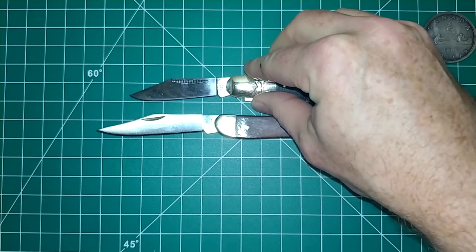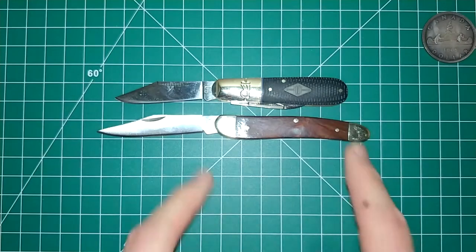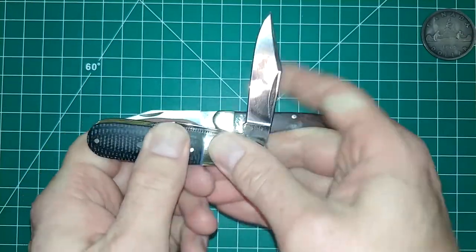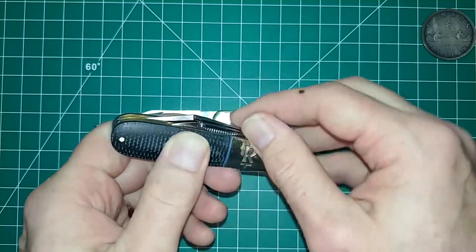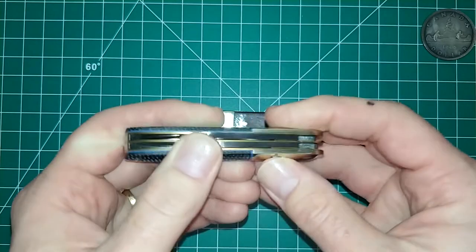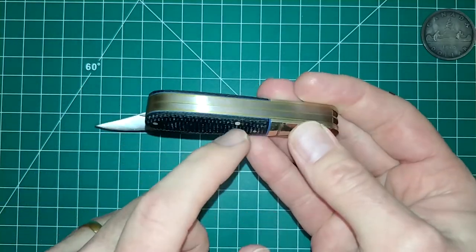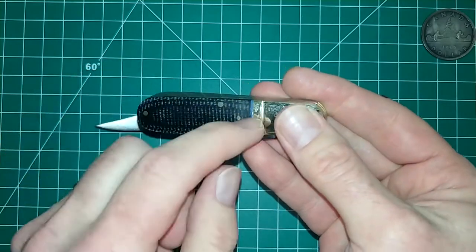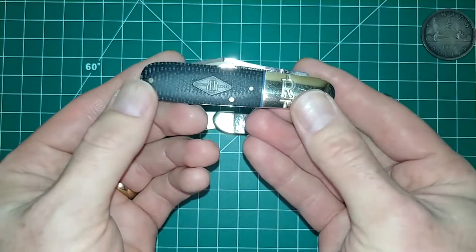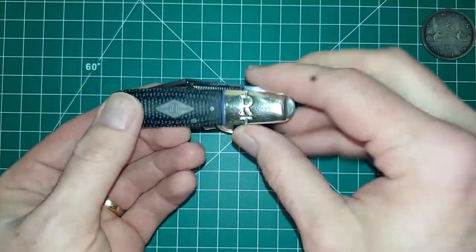If you place the two of them side by side, the Rough Rider is a little bit shorter. This one's got two blades and you can really hear that click, which I really like. It's got G10 with blue and black — a very nice beautiful knife. This is my first kind of traditional classic design knife from Rough Rider.